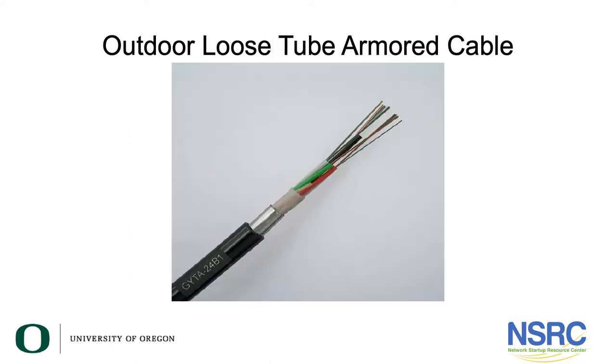Here is an outdoor loose tube armored cable. It's outdoor because it's black and it's rated by the manufacturer to be used outdoors. You can see the armor on it — it's the shiny piece — and then the optical fibers are carried inside a tube. You can see an orange tube and a green tube there. Likely each of those tubes has 12 fibers in each one.